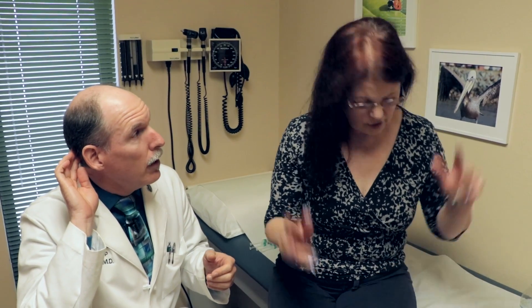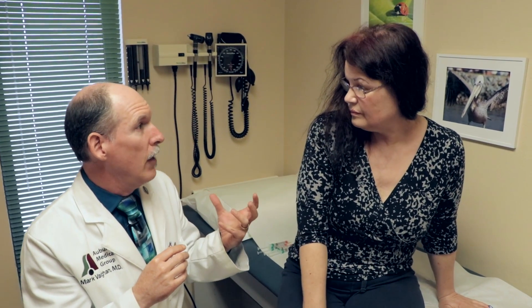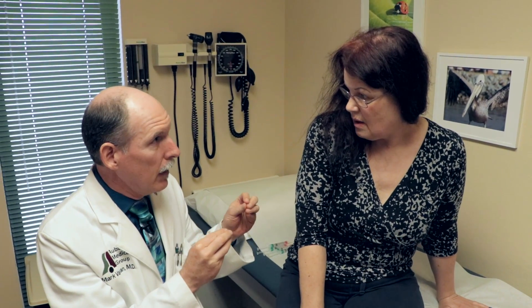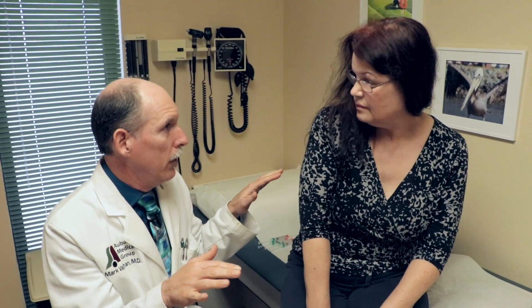We're going to use a technique of nerve block on the greater and lesser occipital nerves where they come out in the back of the skull — two injections on each side. The purpose is to block those nerves that serve sensation not only for the outside of the skull but even on the inside where you're actually feeling the pain of the headache. This will most often totally break a migraine.